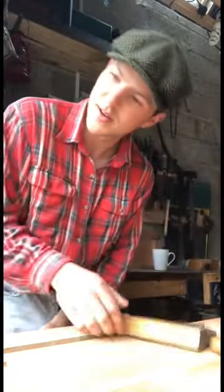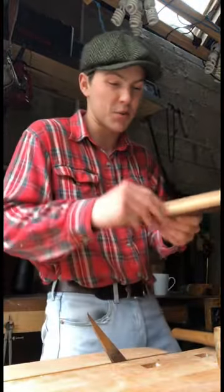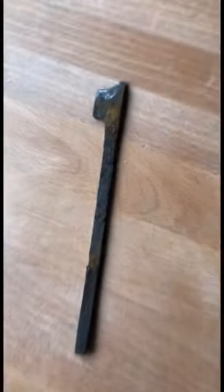First thing we're going to do is throw it into the vise like this, grab our mallet and just pop out the wedge. And that'll allow us to pull out the iron — that bit there. Here we have the iron now.